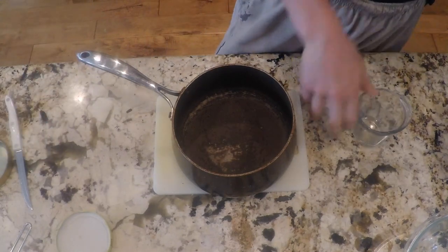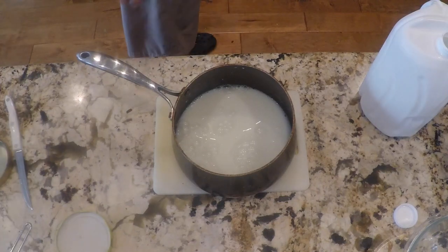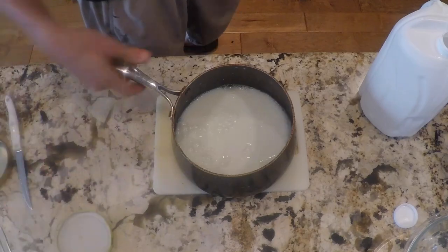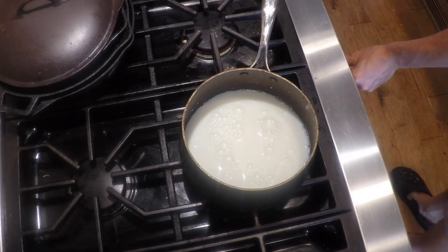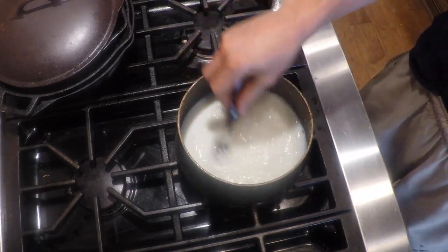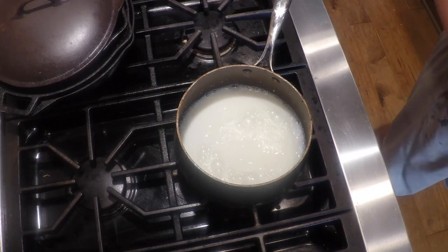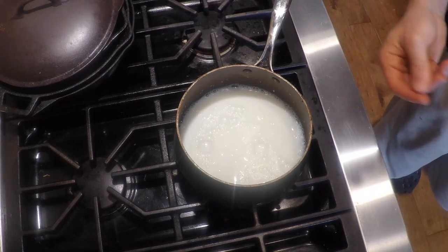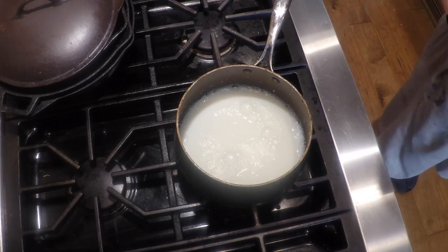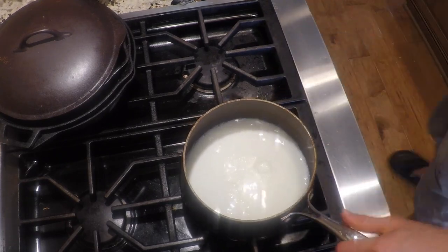Fill the pan with two cups of milk and turn it on medium heat. We'll pour in about a fourth cup of sugar on medium heat, just so you can see how hot it is. If you have a gas stove, that's about how hot — that simmer. You're going to get it to about a rolling boil; you'll see the milk start to foam up.